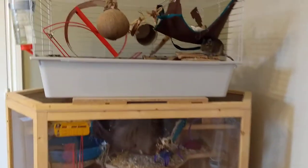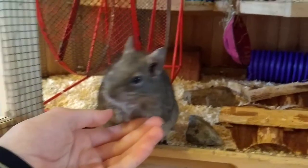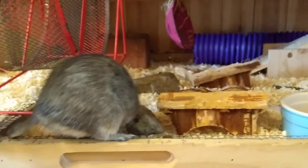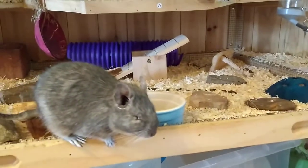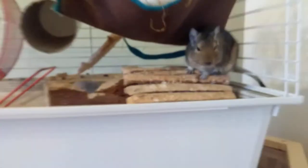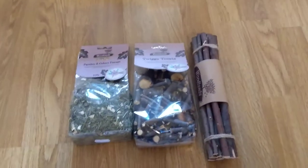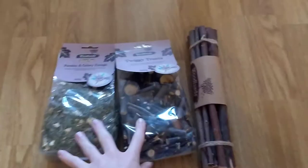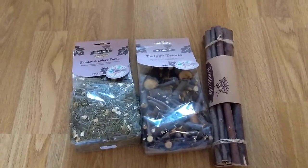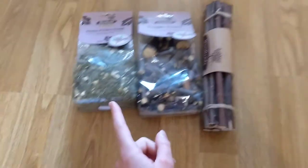Hi guys, welcome back to Part 2 where I test Pets at Home pet products on my degus and review them. This is Part 2, so if you haven't watched Part 1 I'd recommend you go watch that one first. But yeah, let's just get right to it. I'm grouping the items, so these are the ones we didn't test last time.